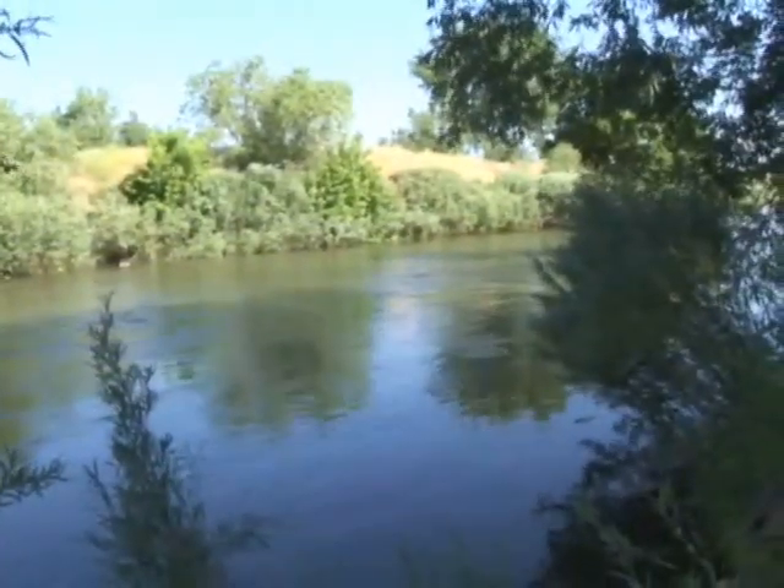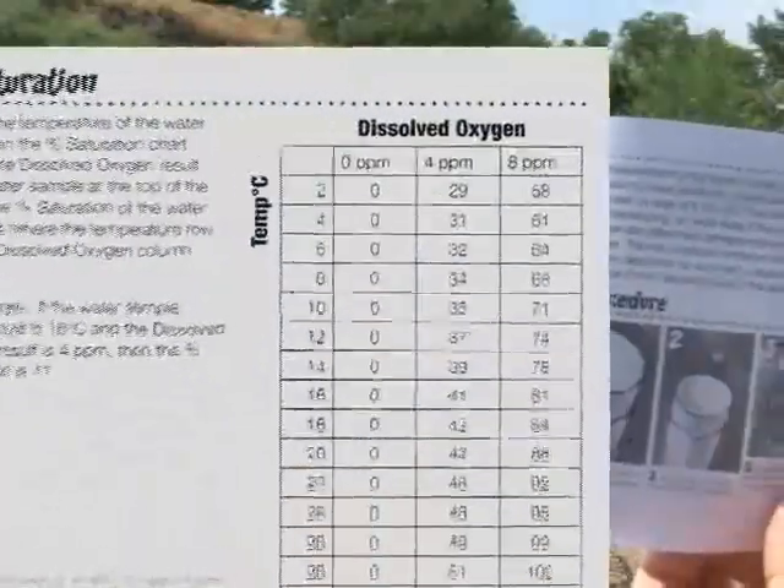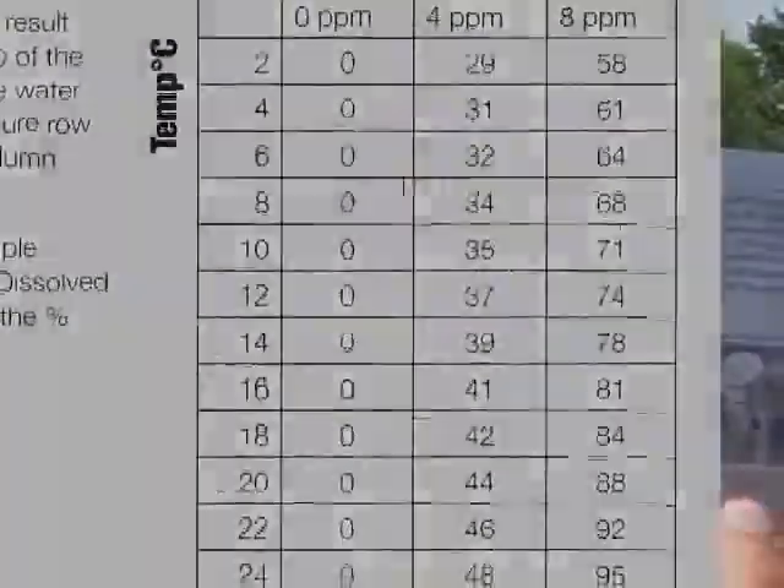Since the water temperature affects the ability of oxygen to dissolve, you will also determine the DO saturation percentage, using your results from these two tests and the chart in the test kit manual.